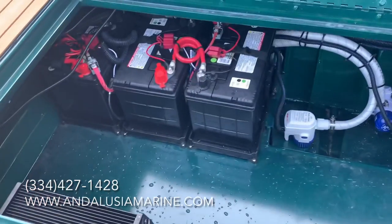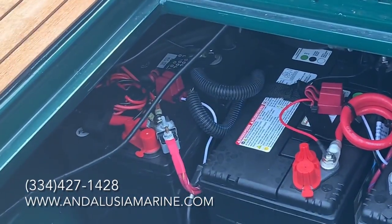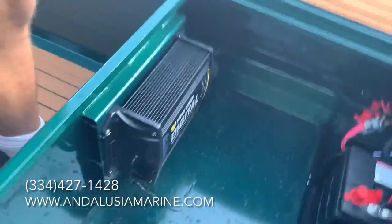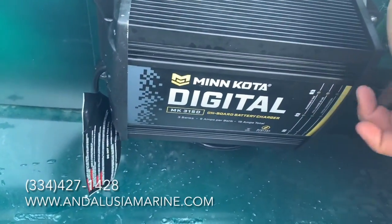This boat has a 24-volt trolling motor setup, so there are your two trolling batteries and then your starting battery right there. We also have the Minnkota three-bank charger with the indicator lights for banks one, two, and three.